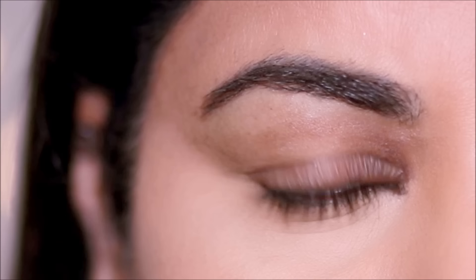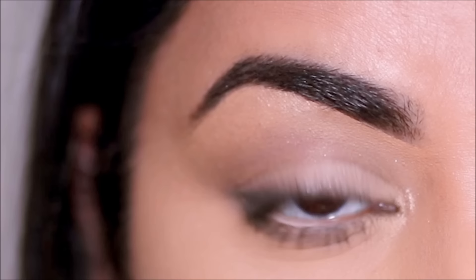If you have droopy or hooded eyes like me, in today's tutorial I'm going to show you how to take it from this to this with a few simple steps. So if you're ready to lift those droopy eyes, let's begin.